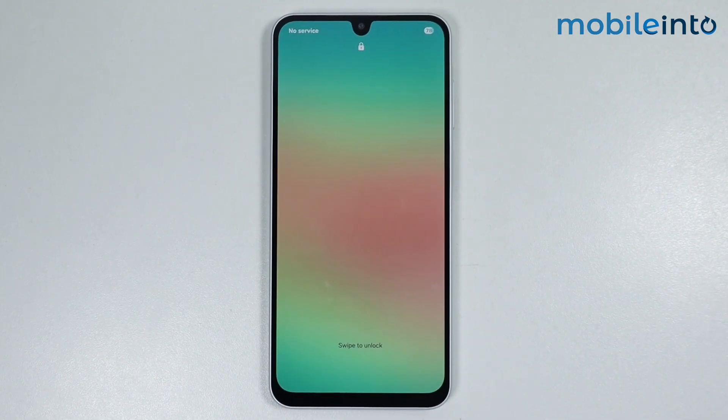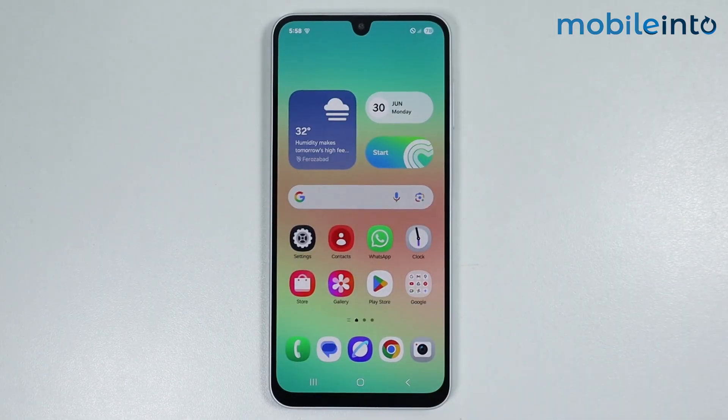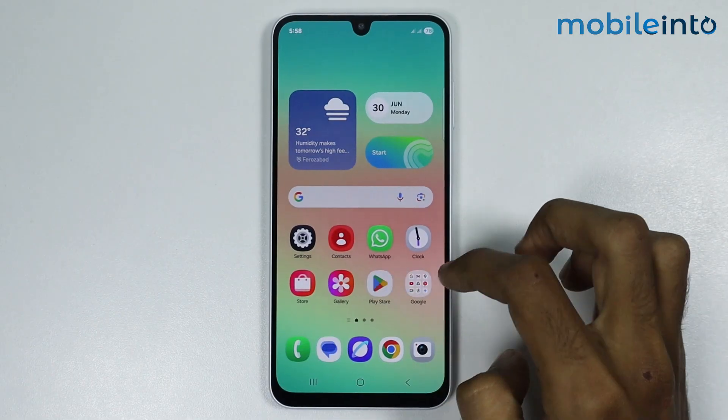Now as you can see, our smartphone has finished restarting. Now if this did not fix your issue, then you might have a hardware problem with the vibration motor on your smartphone. Just take your smartphone to the nearest service center and that will fix your issue. And this is how you can fix the Samsung phone vibration not working problem on any Samsung phone.